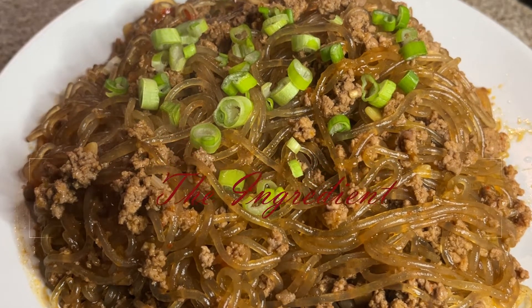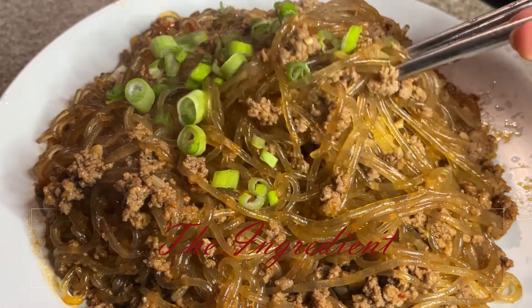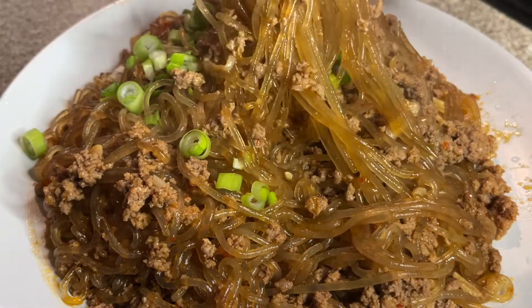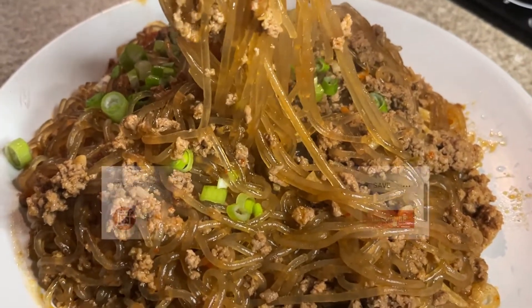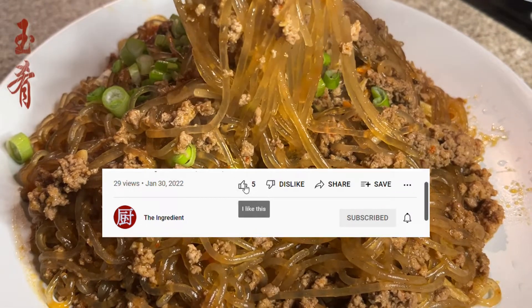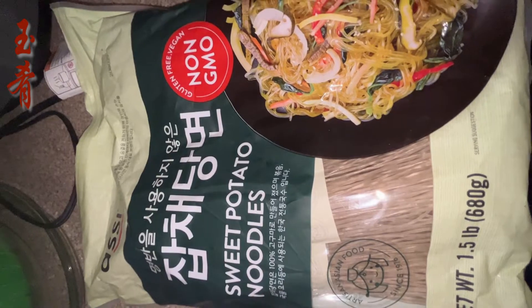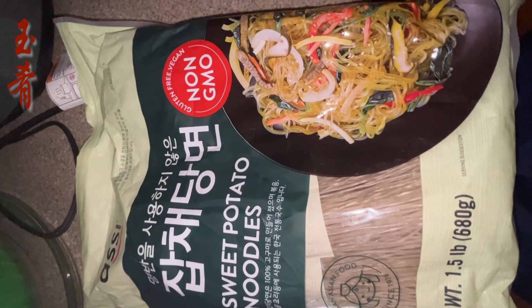Hello, welcome to the Ingredient Channel. Join me for another relaxing journey of cooking at home. We are going to make a simple stir fry using sweet potato noodles and ground pork. The dish has a very interesting Chinese name: ants climbing a tree, where the dark brown noodles represent the trunk and branches of the tree and the small chunks of pork represent the ants. Enough said, let's begin.